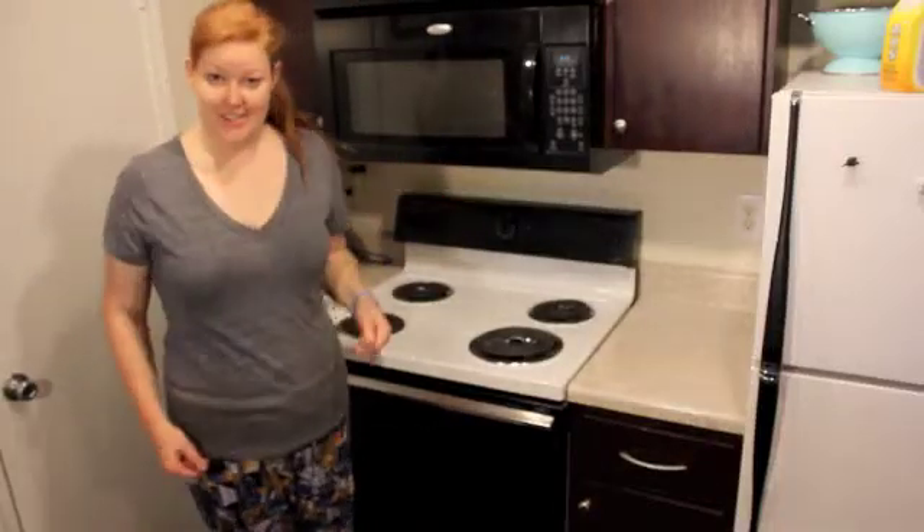Hey guys! As you can see, today we are in my kitchen because we are going to cook together. Today we're making what I call my big breakfast. I eat it almost every day. It's really easy to make, it's real cheap, and I really enjoy it.